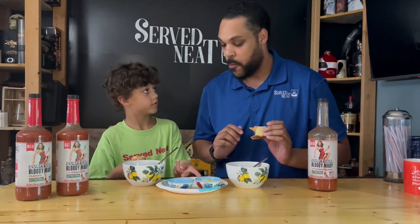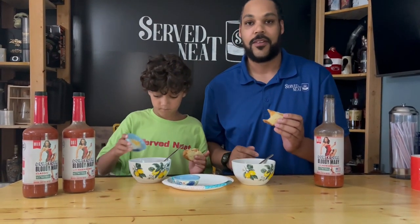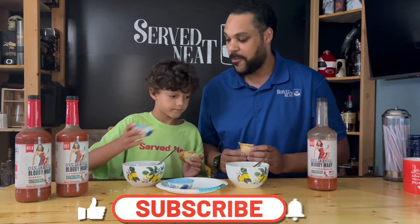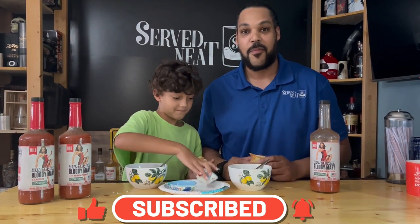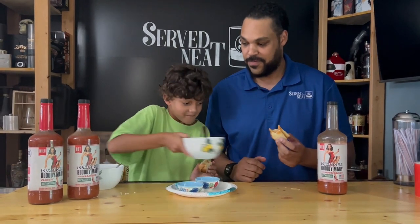You can put some cheese in there, sour cream, whatever you like. Thanks for watching, always serve it neat. Don't forget to like and subscribe. Thanks for watching.